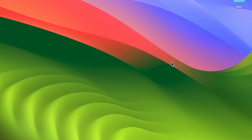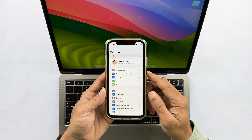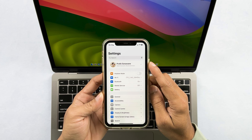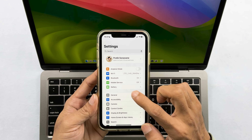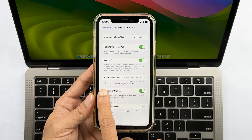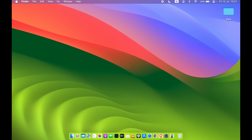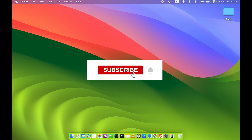If you've done everything correctly but still can't access iPhone Mirroring, go to Settings on your iPhone, make sure the Apple ID is the same on both devices, then go to General > AirPlay & Continuity, and under iPhone Mirroring, confirm your Mac name is displayed. Also verify Wi-Fi and Bluetooth are turned on.